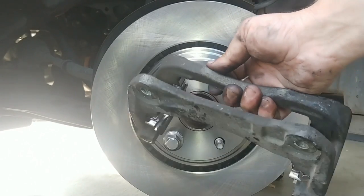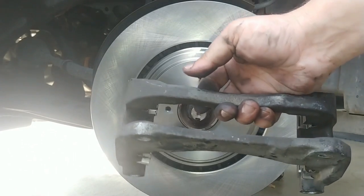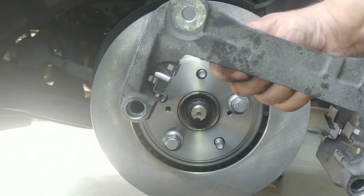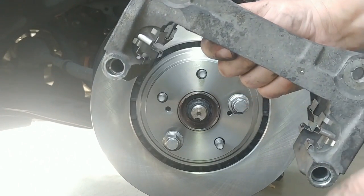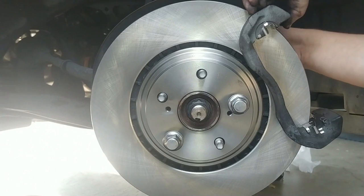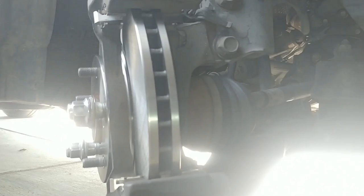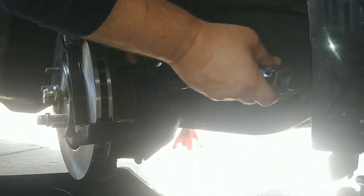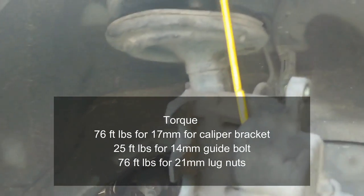With the rotor clean and in place, attach the bracket — it's held on by the two 17mm bolts. I have not put my guide pins or bushings in yet because I want to do it while it's on the vehicle to get the orientation right. Put some Loctite on the 17mm bolts, hand tighten them, then torque down to 76 foot-pounds of torque.